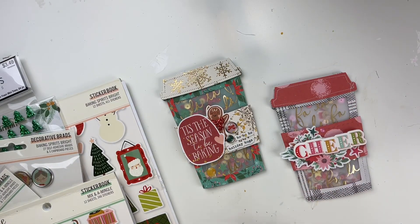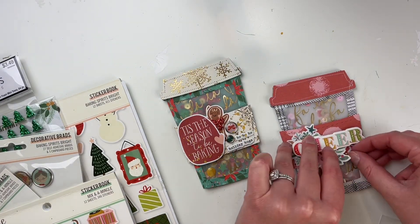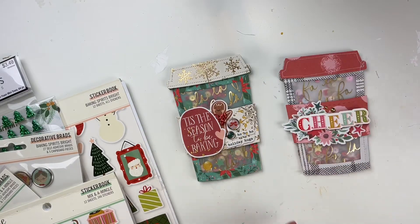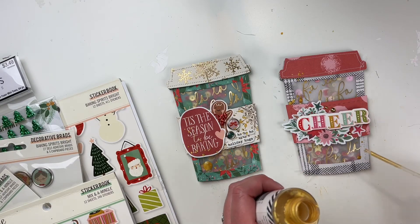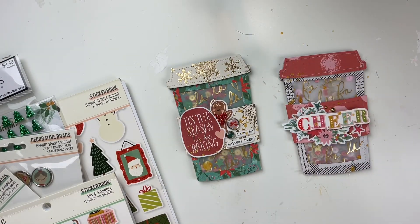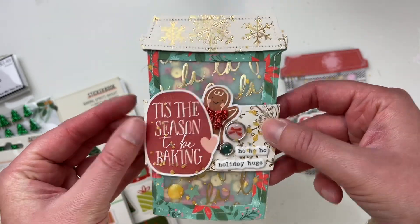YouTube is still getting lots of video content as well. We're going to do some sequin videos, outgoing happy mail videos — because I have lots of happy mail going out this season — YouTube hops, and scrapbook nerd videos. There's still lots coming out on YouTube. I always want to make sure there's free content out there — I don't want there to ever be a time where I'm just doing paid content. So don't worry about that. Just wanted to set expectations of what you can expect here on YouTube and over on Patreon.